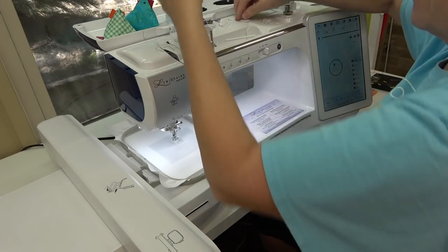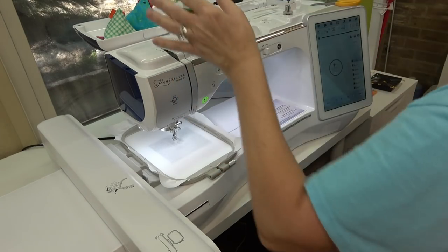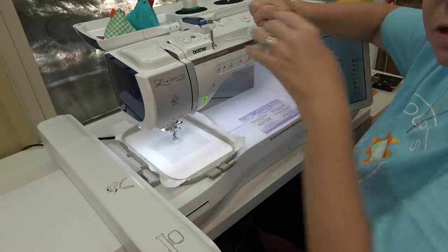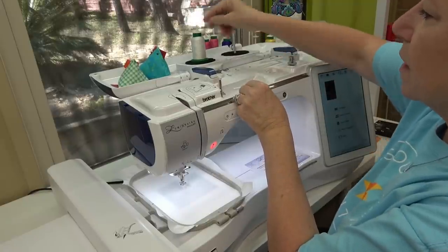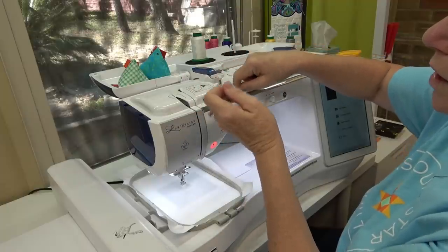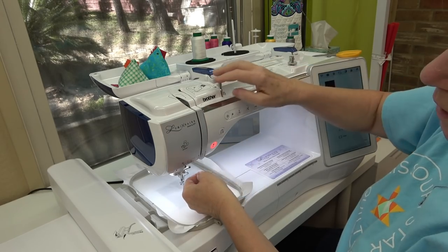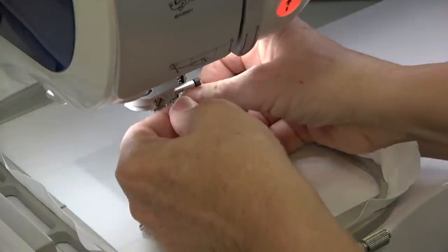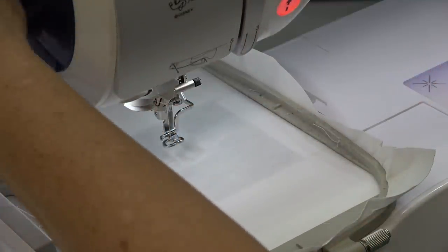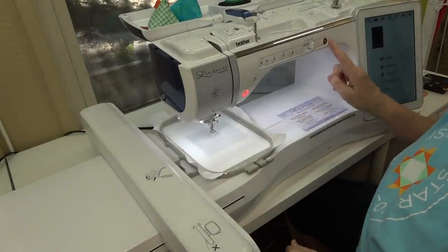To thread the machine, I'm using Isacord embroidery thread in white, an Organ 75/11 needle, and a pre-wound embroidery thread bobbin — I buy them in a box of 144 on Amazon. Each thread guide is numbered, so you go under number one, down number two, back up number three, around number four, down number five, number six is behind a little clasp, and number seven is on the little neck of the flange — pull it up and off to cut the right length. Then press the thread-your-needle button.